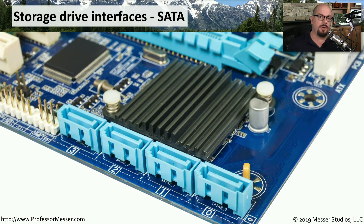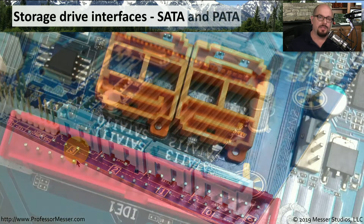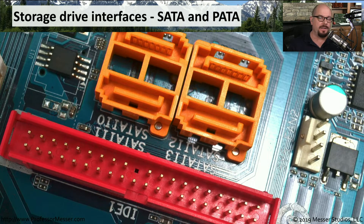Another common connector type on motherboards is for storage devices. It's common to see SATA connectors, and this particular motherboard has four different SATA connectors labeled 0 through 3, allowing four individual storage devices to be connected. Some motherboards also support different kinds of storage interfaces — this one supports four SATA connectors but also has an IDE, or PATA, connector, meaning you can connect both SATA devices and legacy PATA devices on the same motherboard.